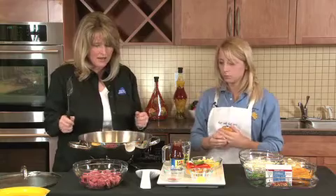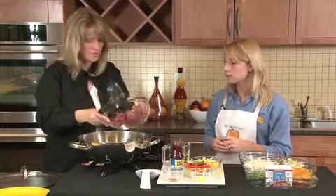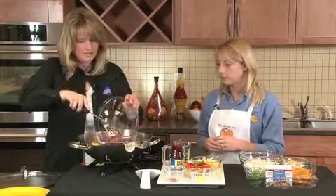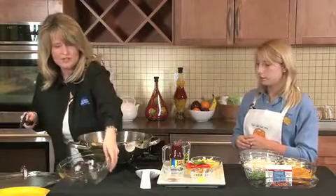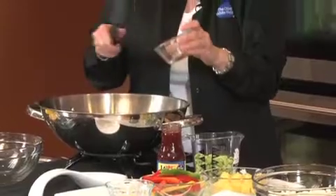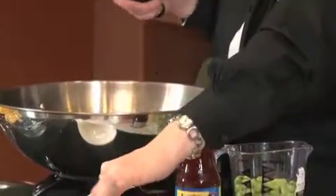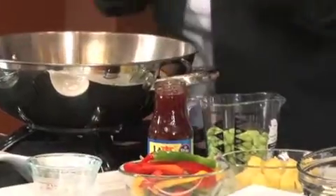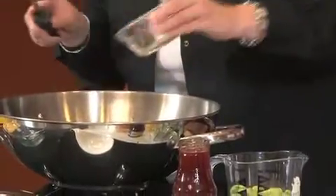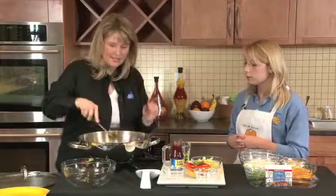We've already heated about two tablespoons of vegetable oil. We're going to get started. First, we have some really nice lean boneless pork tenderloin, so we're going to get that going. Then we're going to add just about a half a teaspoon of red pepper flakes, just to give it a little kick. And on top of that, we're going to add some fresh grated ginger — that's about a tablespoon of that.